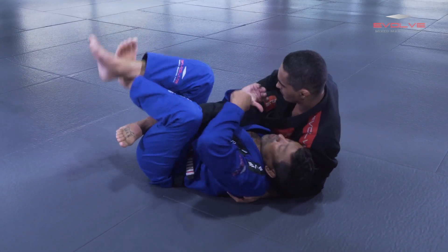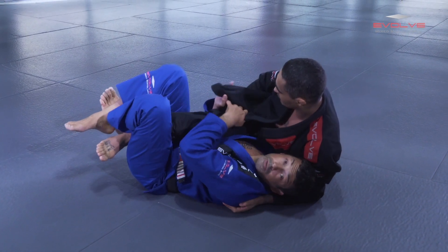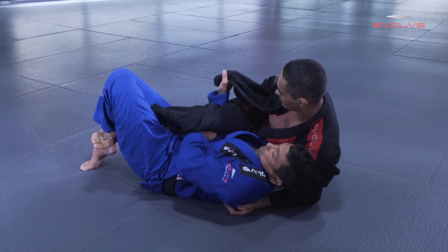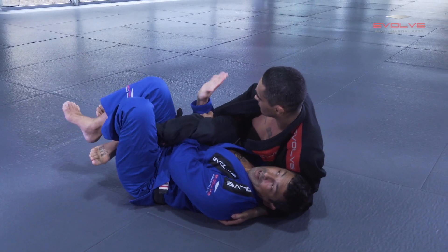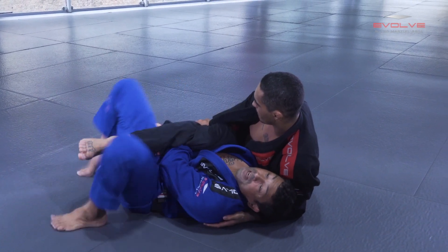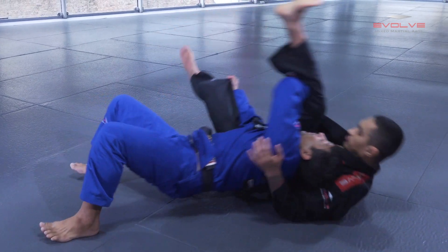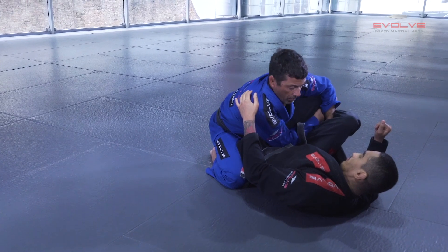Then I use my knees to bring him, and I open the lapel and I control. Now I bridge, I pass under, my back flat to the floor. I control his knee and push. Now I open, I bridge, and drive my arms first. And now I turn and stabilize close to the hips.